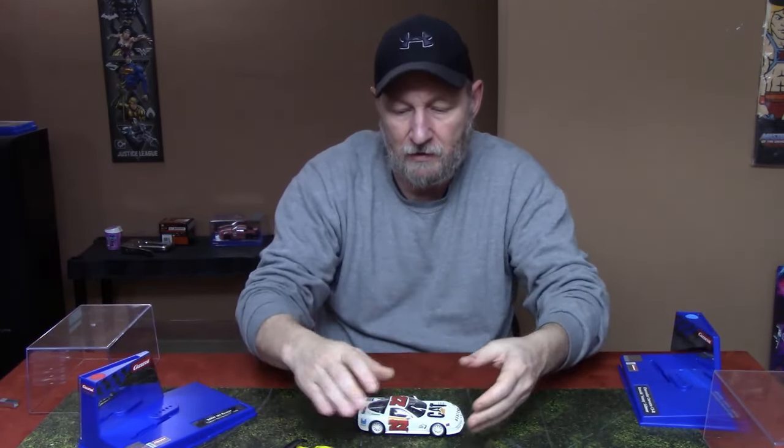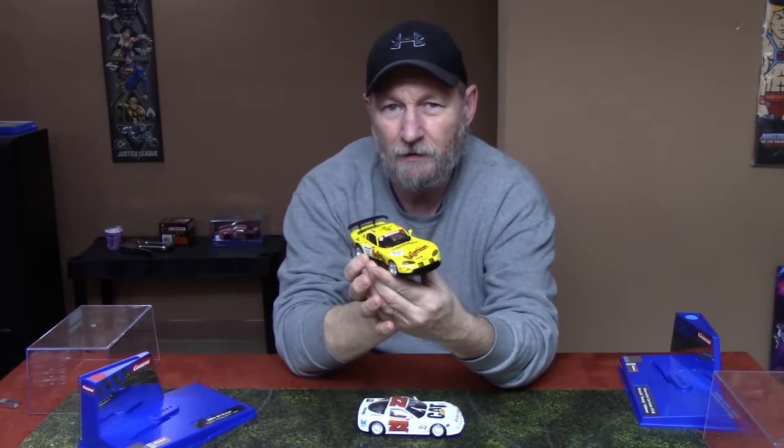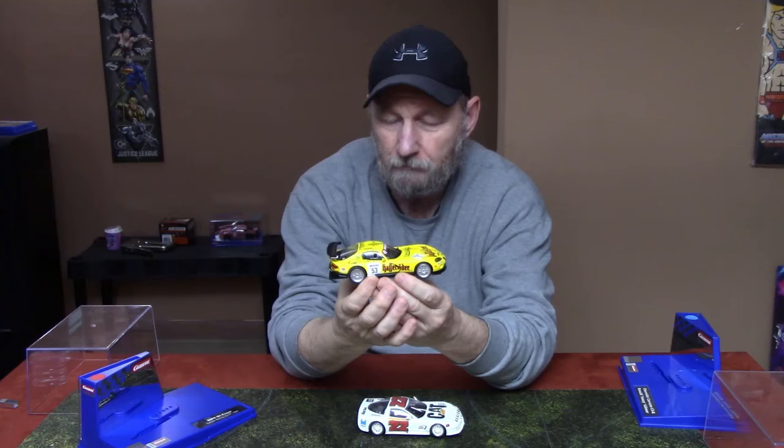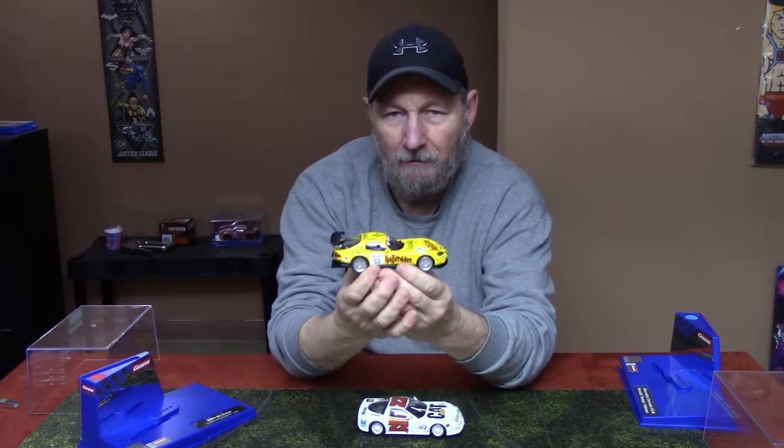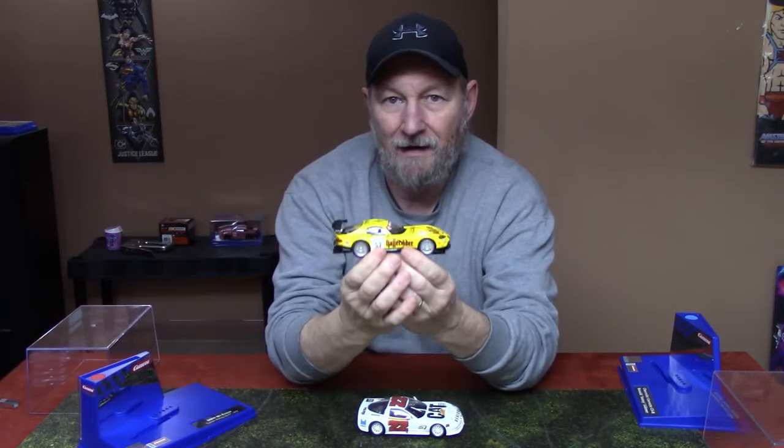A lot of people race non-magnet cars, but I'm not a big non-magnet racer — I like to race the magnet cars. Some of my favorite cars on my track are magnet cars, but I really liked playing around with this non-magnet car and learning how to drive it. That kind of led to the purchase of my January car, this Revo Slot Viper, which is also a non-magnet car.